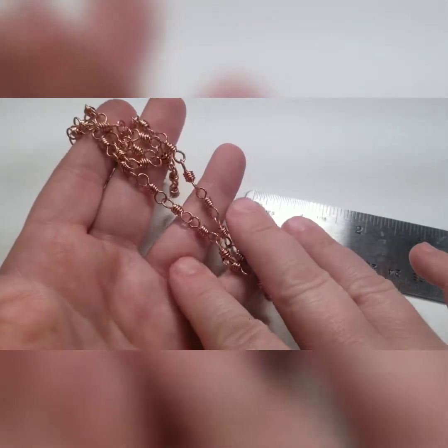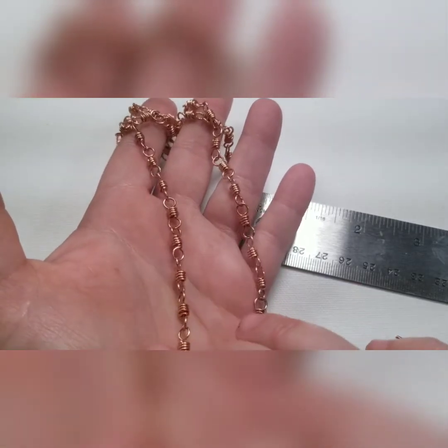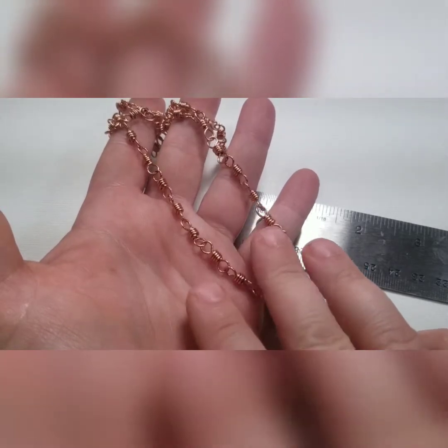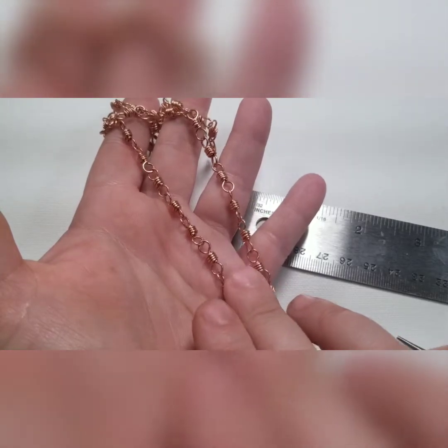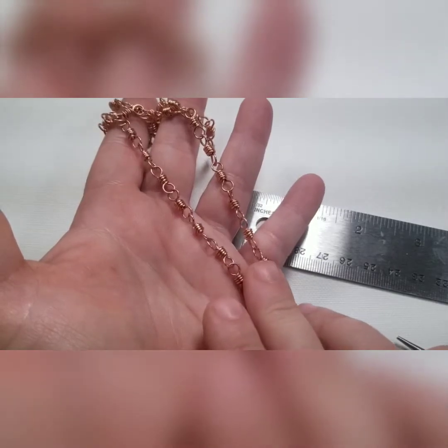If you didn't watch that video, this is basically great practice for learning how to make loops in a proper way. Check out that video and you can learn how to make your loops even and centered and make your coils tidy and look nice.